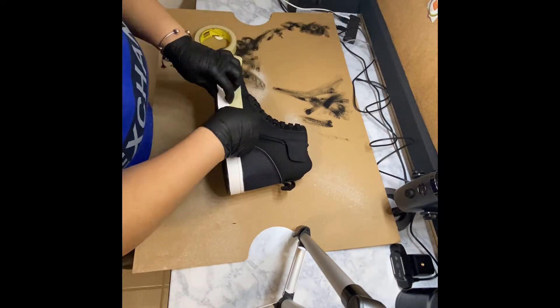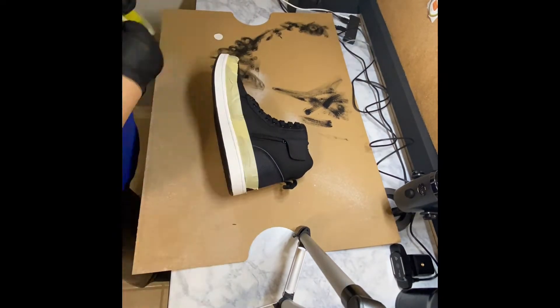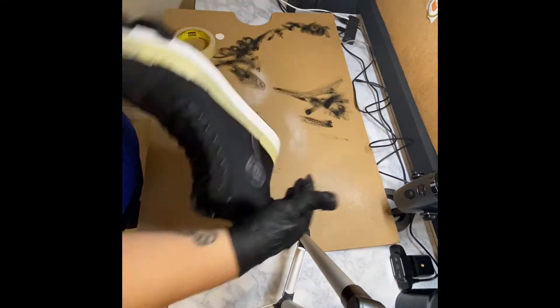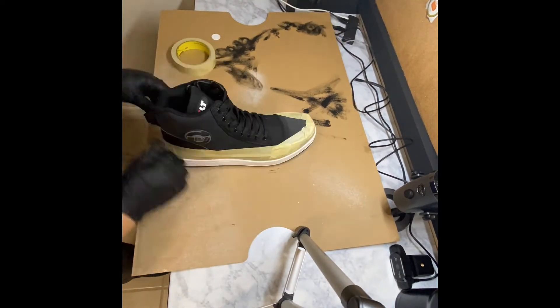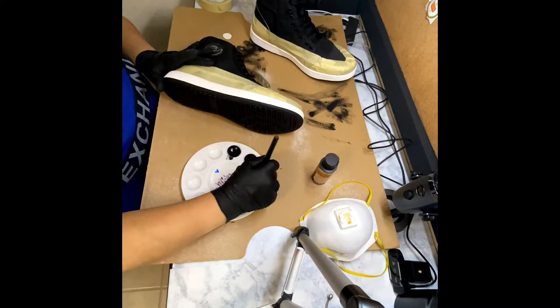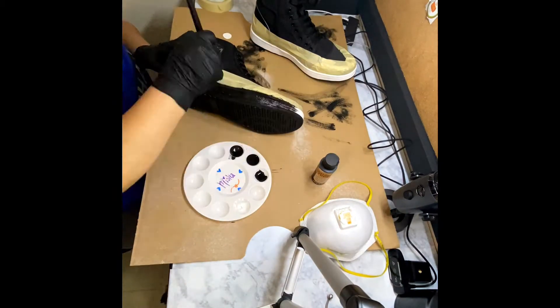For this portion of the video, go ahead and perfectly outline the bottom of the sole with masking tape. Instead of doing one layer, go ahead and do two to make sure you protect the fabric.